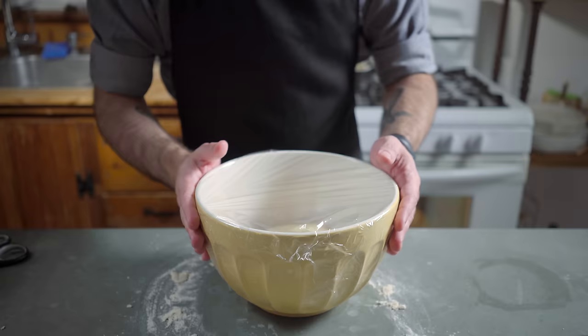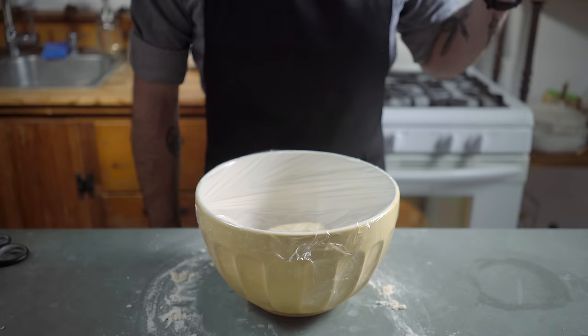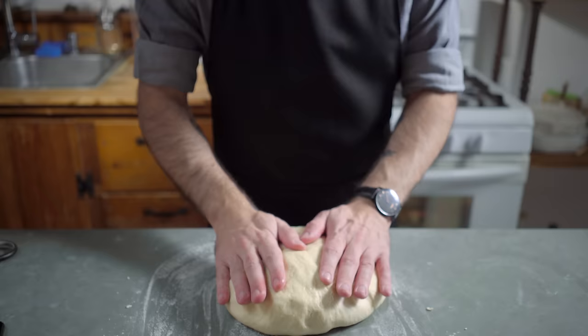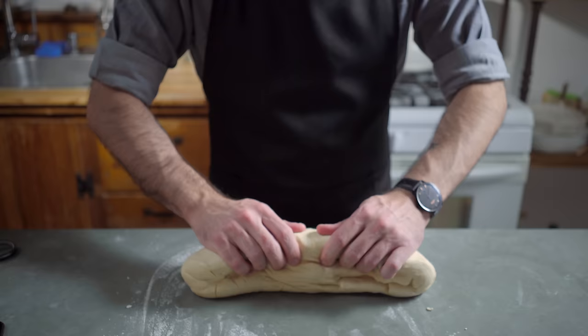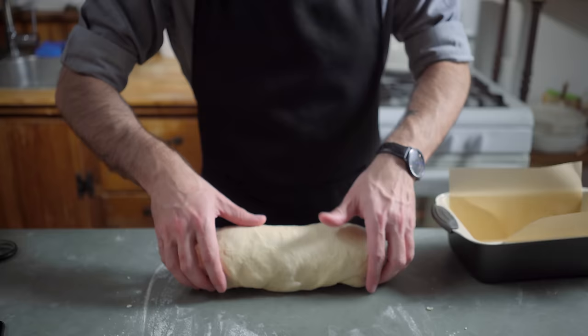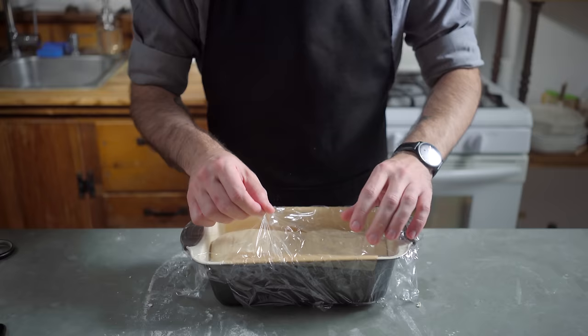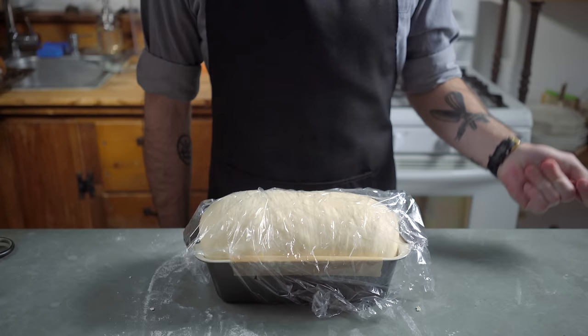Cover with plastic wrap and let sit at room temperature for 45 minutes to 1 hour until the dough has doubled in size. Turn out onto a lightly floured countertop and punch down until it's back to its original size, and then start forming it into a loaf. We want to sort of tuck it under itself to make a nice, taut, round top. Shove it into a loaf pan that's been prepared with butter and parchment paper.